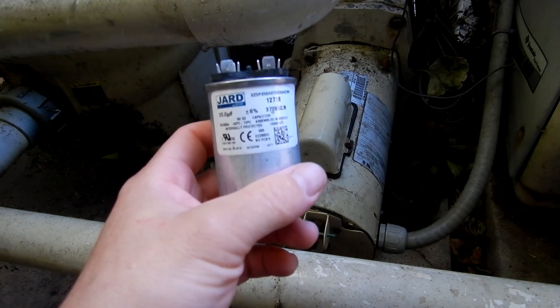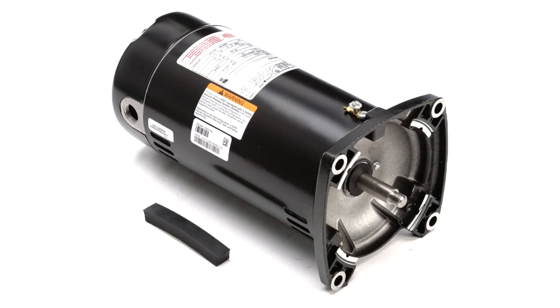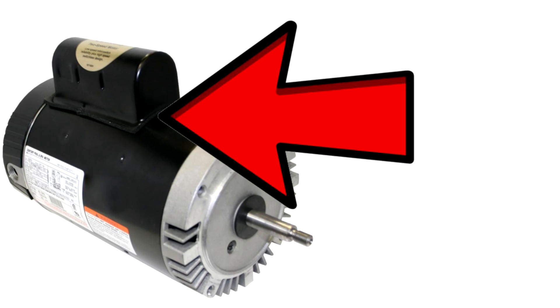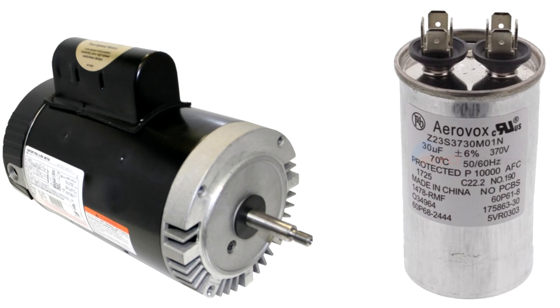If you don't see any casing on top of the pool motor, that means it doesn't have a run capacitor but has a starter capacitor. You'll need to open up the back of the pump and change the starter capacitor in that case. If your motor has the metal casing on top, that means it has a run capacitor, so you'll need to order a run capacitor for your particular motor.